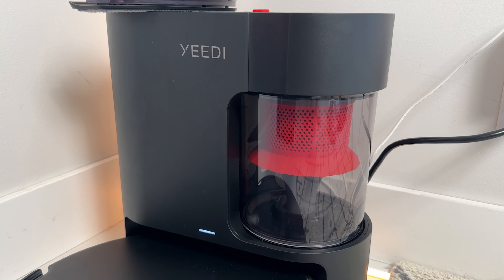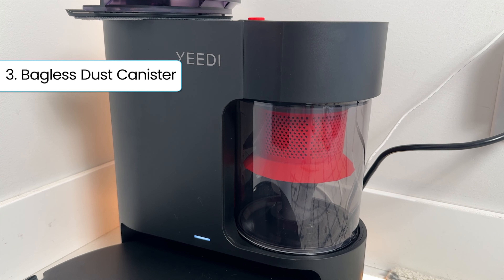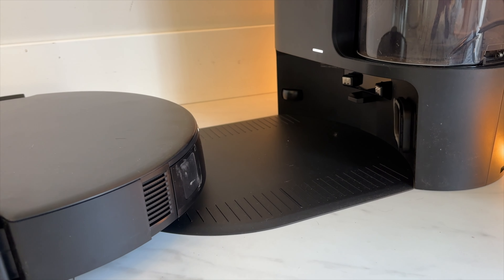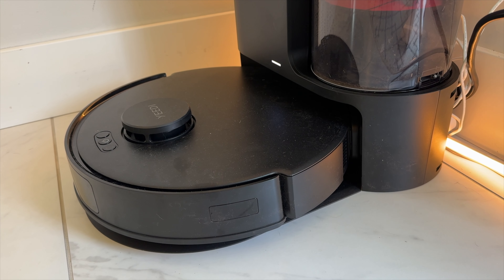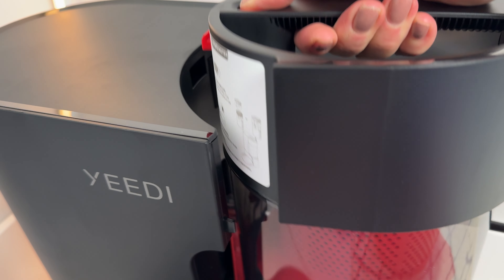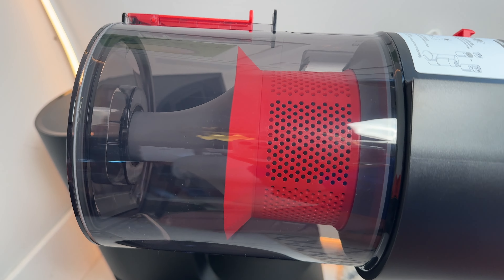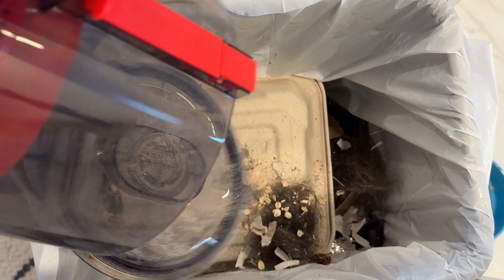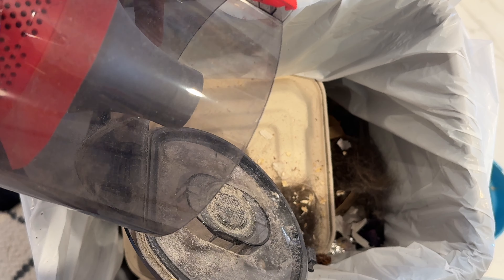Key feature number three is its bagless dust canister. Once the C12 Pro Plus has done the work, the vacuum heads back to its docking station and automatically unloads its onboard dust bin into the one-and-a-half-liter dust canister built right into the docking station. Unlike many robot vacuums, this canister can just be emptied into a garbage bin, saving you money on replacement dust bags.